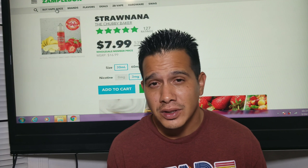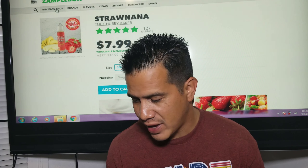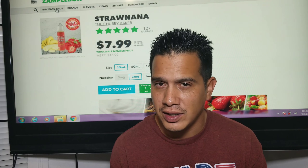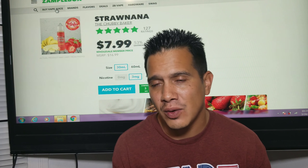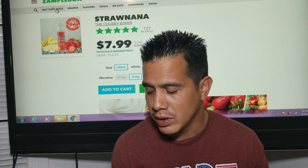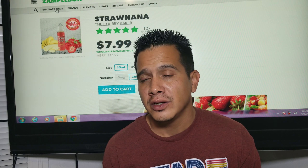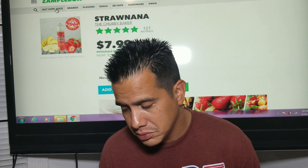Sweeteners do burn up the cottons a lot more, so there are pros and cons to having a max VG that is very sweet. Being a max VG, I do understand why the flavor was muted — same as the other Chubby Baker I reviewed. Would I order this again? No. I was impressed with Chubby Baker in the beginning, but I'm kind of veering away from it at this point. Let's go ahead and have a quick vape out of the tank and then we'll talk about the flavor from that.